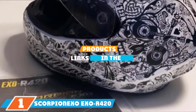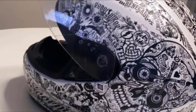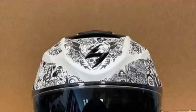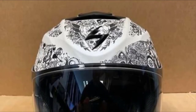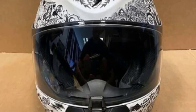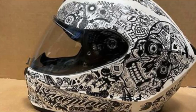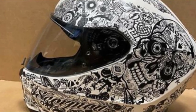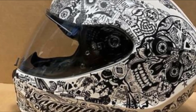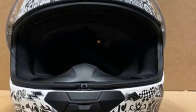Finally, the number 1 position is dominated by the Scorpion EXO R420 Helmet Style Shade. You won't find another helmet that looks like this one, making you truly one of a kind. This full-face helmet has a polycarbonate shell with a white base color, covered in doodles inspired by tattoos and a prominent sugar skull on the side. The visor uses the Elliptic 2 ratchet system to keep it in place. Inside, the liner is super soft, washable, and antimicrobial. A wide variety of size options makes it easy to fit, and the aerodynamics shine when you get riding.